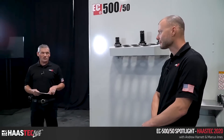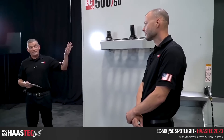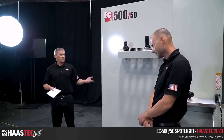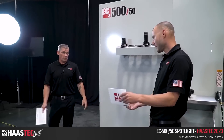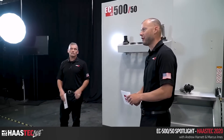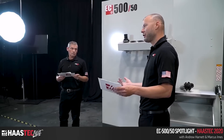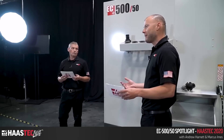Marcus Imes is here answering questions to show us the EC500 — the 50-taper big brother to the EC400 and even the EC540 taper. The 500 refers to the 500-millimeter pallet and 50-taper. It's the big brother to the 40 and a money-making machine.